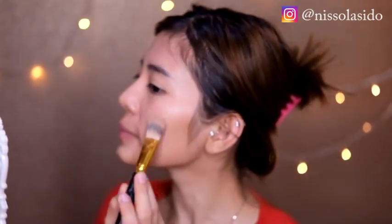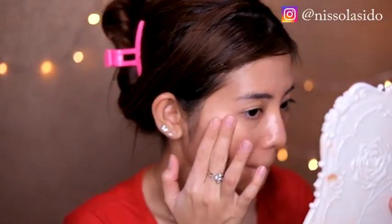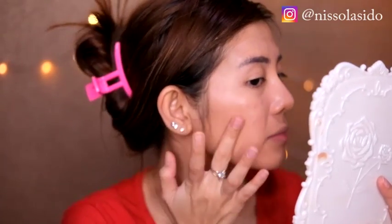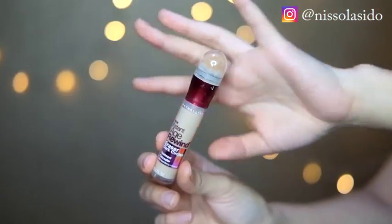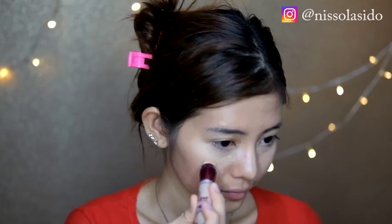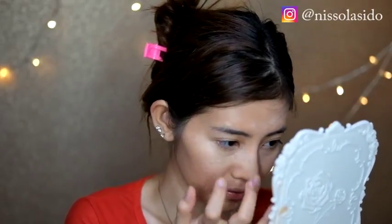Karena pemakaian kuas itu gak terlalu coverage ke kulit, jadi buat bekas-bekas jerawat yang merahnya masih keliatan, aku tambahin lagi dan aplikasiinnya pake jari. Kalau muka kalian ada bekas jerawatnya, aplikasiin foundationnya jangan digeser, tapi cukup di-tap tap alias ditepuk-tepuk, jangan digeser sama sekali karena nanti gak akan coverage. Terus ini aku pakein concealer Maybelline Age Rewind, diaplikasiin ke bagian kantung mata, bintik-bintik bekas jerawat, dagu, dan tulang hidung biar muka lebih tajem dan kelihat lebih mancung. Aplikasiinnya pake jari manis karena hasilnya jadi lebih lembut jatohnya di kulit.